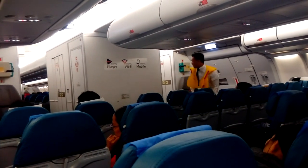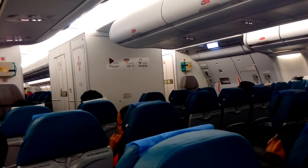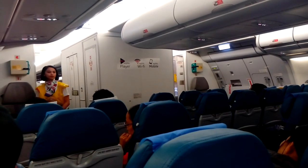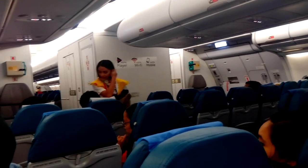In preparation for takeoff, ensure your seatbelts are securely fastened. Seat backs in the upright position. Large electronic devices should be stowed in your seat pocket. When the window shades are open and your tray tables are stowed, we are ready.